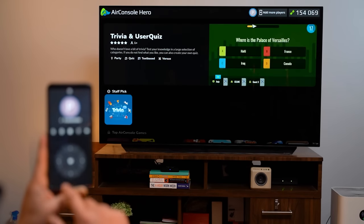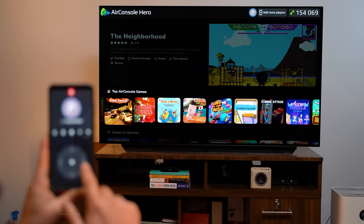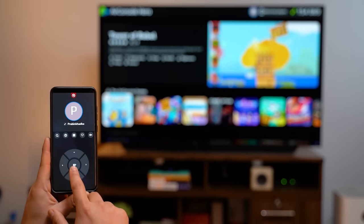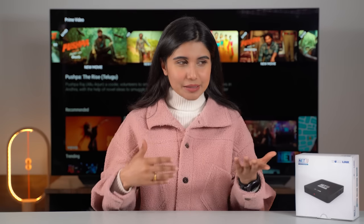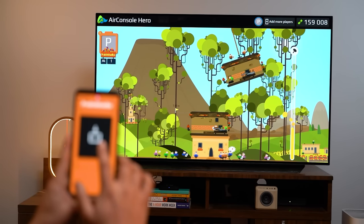Air Console is basically a gaming platform and you can download a lot of games, though not all games are free. You can use your smartphone as a controller and play games on the TV.